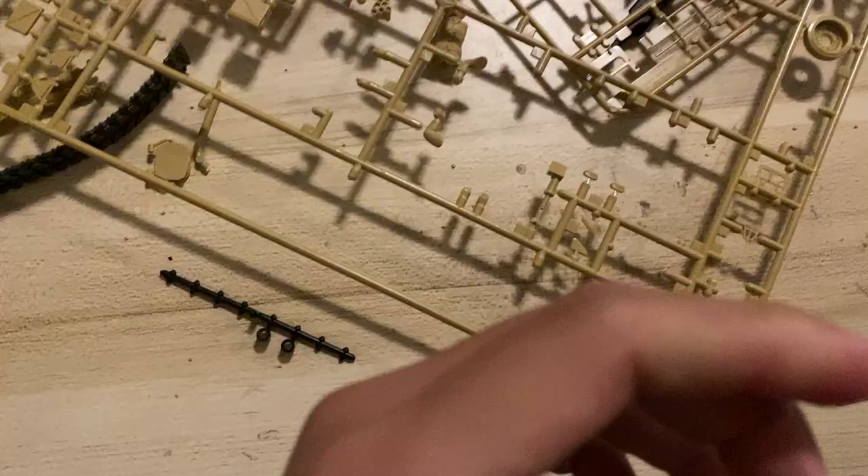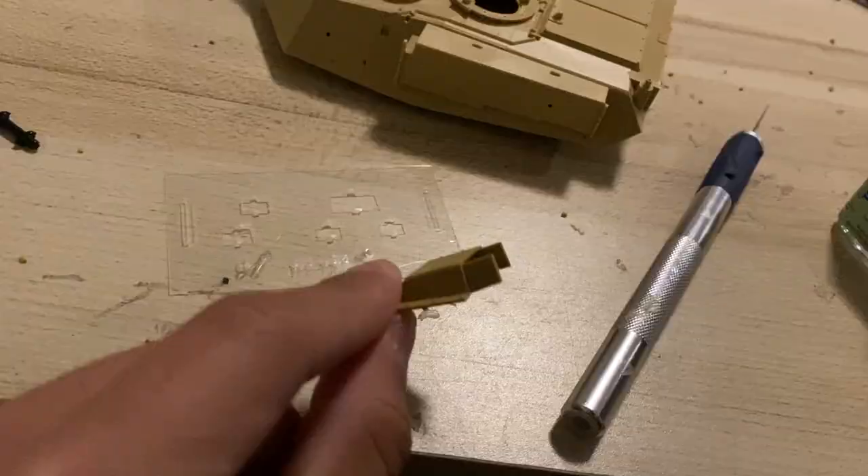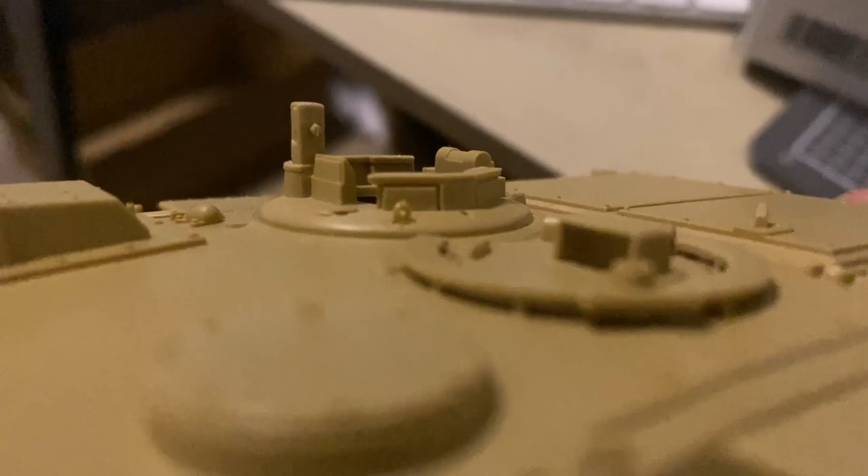Now for the periscope. It was very confusing because I wanted to make it open and the instructions tell me to cut it open — I was very scared of breaking it. But I decided to attempt cutting it anyway. Surprisingly it wasn't that hard, but I was very scared while doing it. It would have been nice if they just included an open version instead of telling me to cut it, because it was stressful.